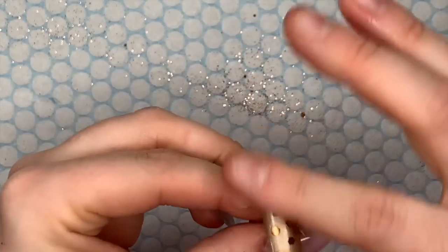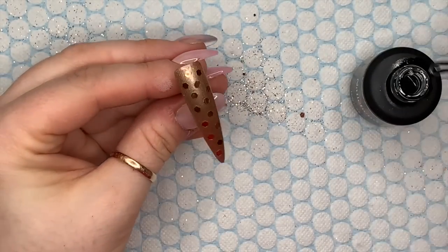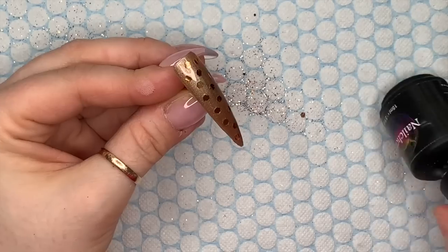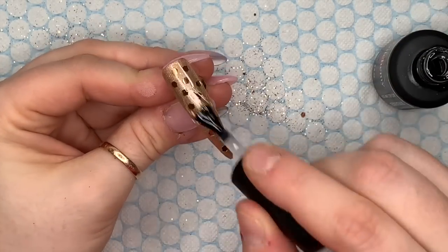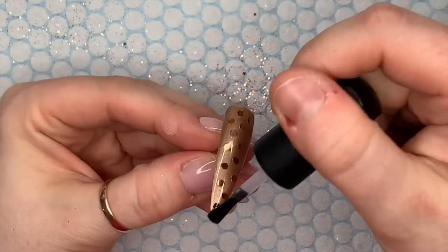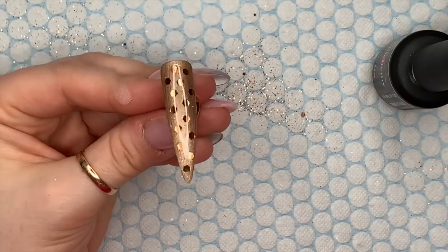Over the top of that we're going to use the non-wipe top coat - this is just going to seal everything in and make it all shiny. There we go, I'm going to pop that in the lamp for 30 seconds.